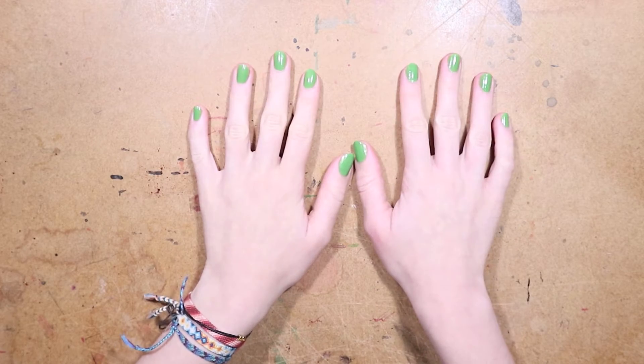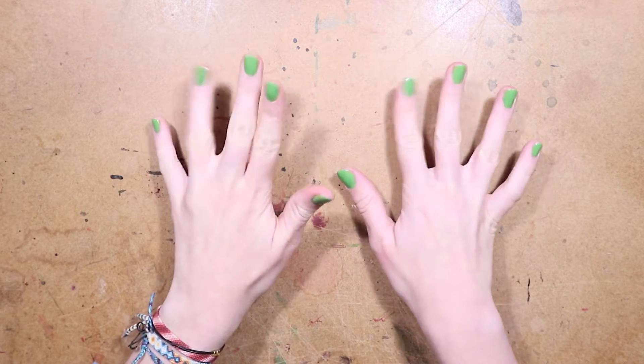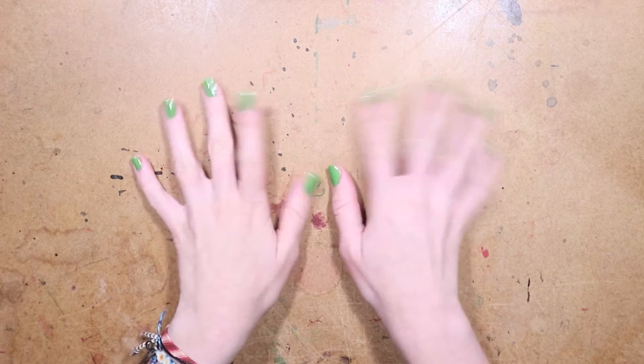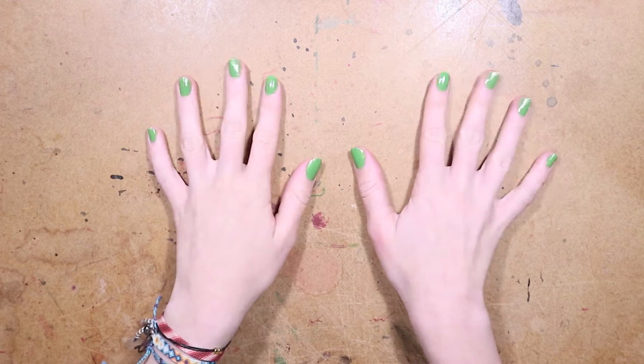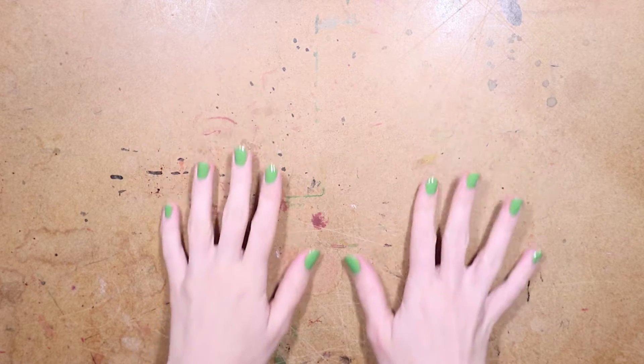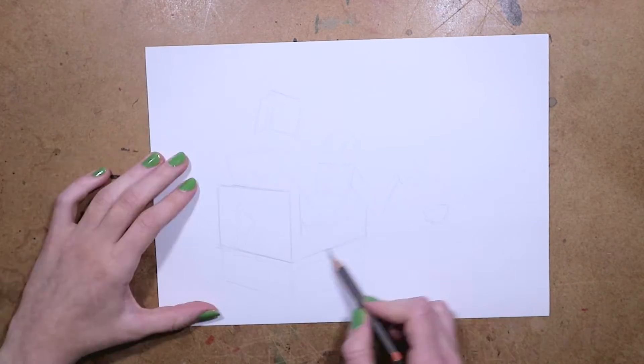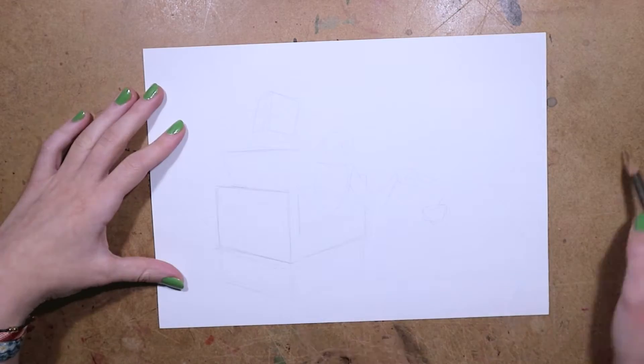Hey everyone, it's Safar and I'm back with another video. My nails are green today — it's for a thing we were filming at school, so just ignore it. I'm sorry if it's too distracting, but as you've probably gathered from the title and the thumbnail and the introduction of this video...